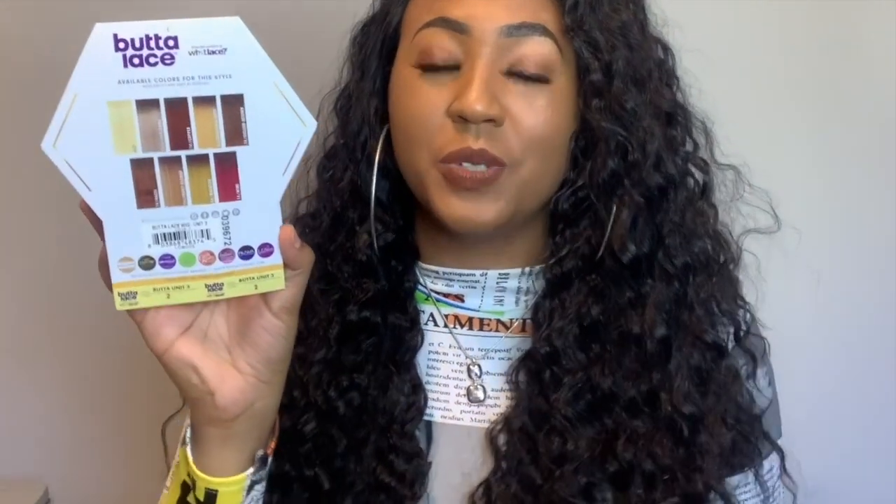I've opened this unit — let's get through the stock card quickly. This is Sensational Butter Lace, Butter Unit Three, in color Two. It's supposed to give you a beautiful hairline with a wider parting area. Just so you know, this is not a 13x6, 13x4, or 4x4 — this is a lace parting area. It comes as a middle part, shiftable right. It's heat safe up to 400 degrees and comes pre-plucked. Butter Unit Three features virtually undetectable HD lace. The back of the card shows all available colors, and I got the natural color.